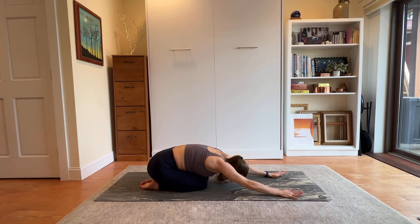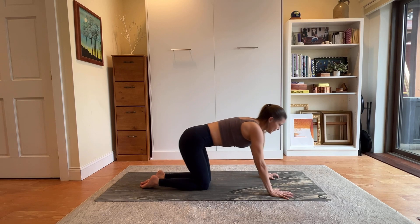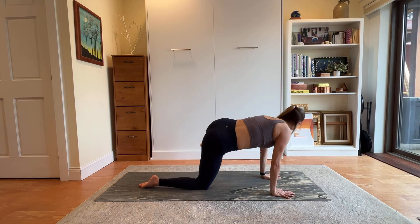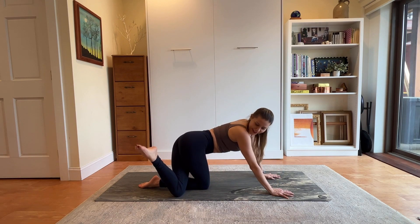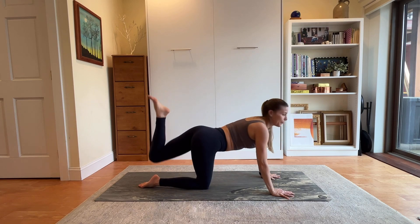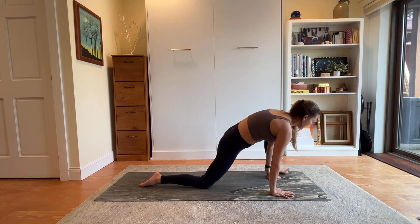Take a breath and let it go. Come back up through your tabletop. Tiger crunches on the left side — left knee to left tricep. Reach out, kind of follow with your eyes. Tap it out, bring it across. One more time, tap it out.